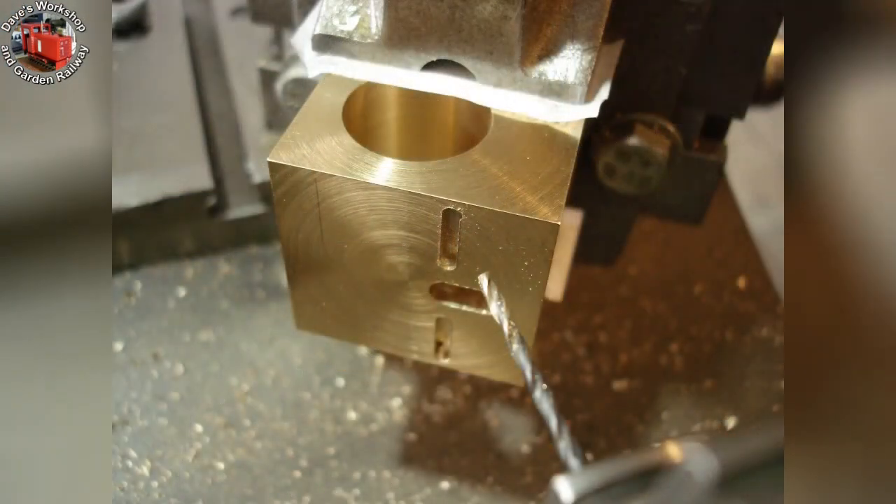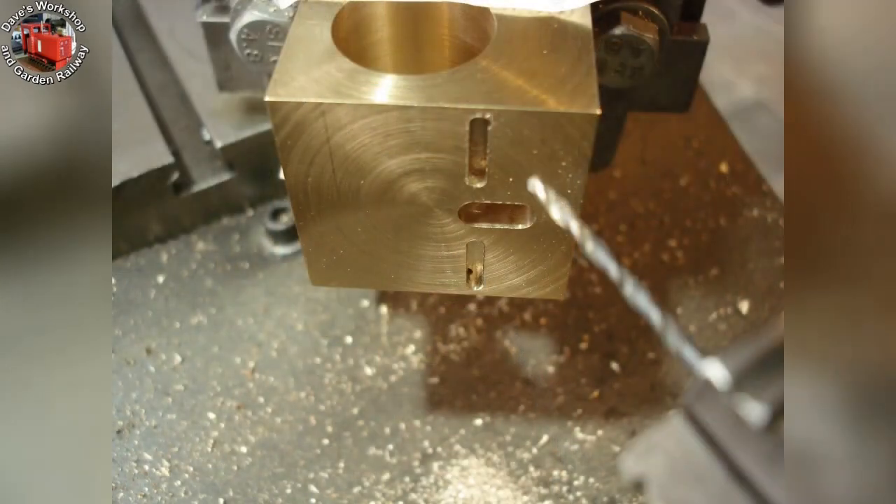Drilling the steam port holes into the cylinder bore using a 5/64 inch drill, or 2mm. This is the same size as on my quarry Hunslet loco. My swivelling vertical slide was very useful for these — top and bottom.